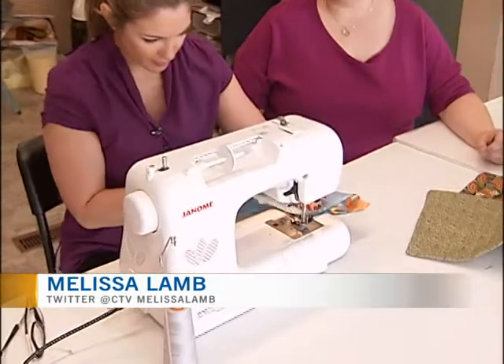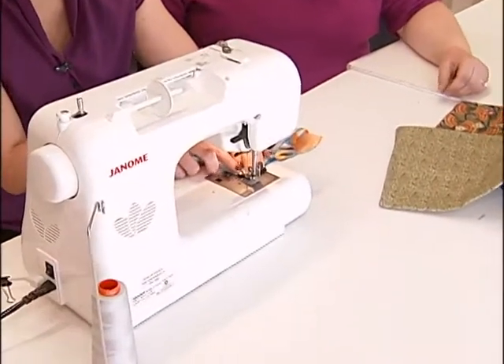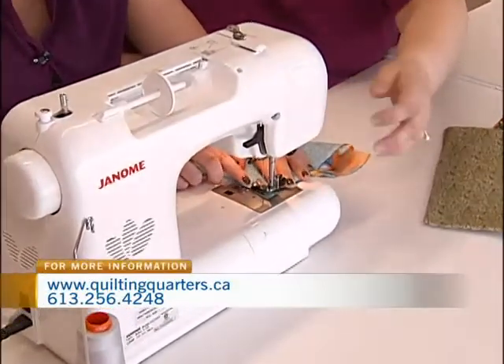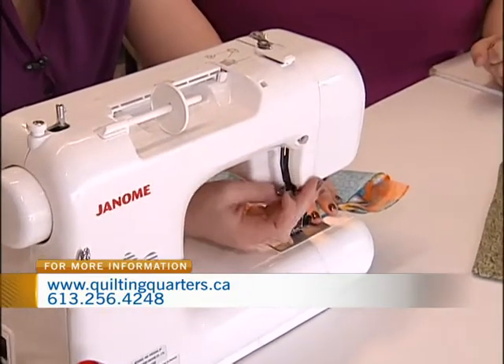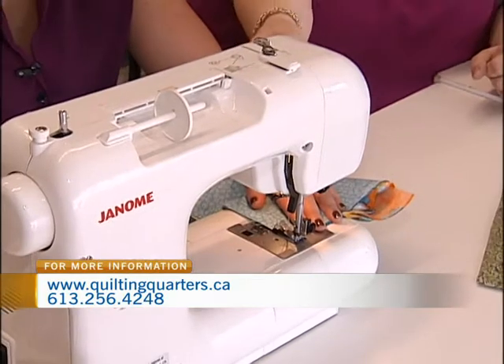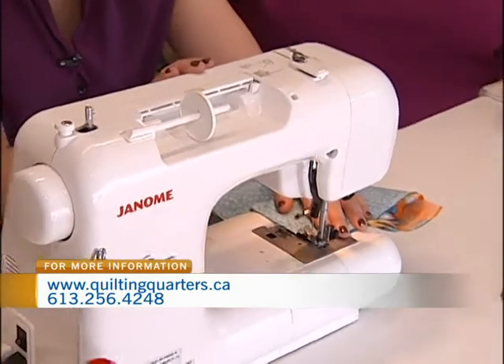So now I'm just going to stick this under here. And then you're going to put your presser foot down — it's this little lever in the back. And if you push this button, the needle will stay down for you.